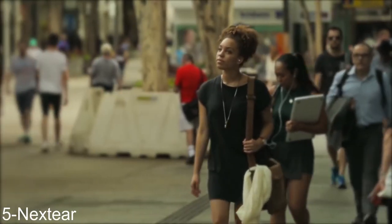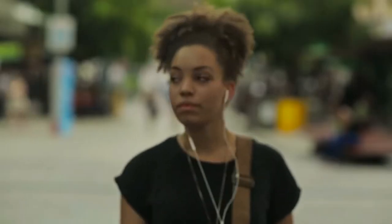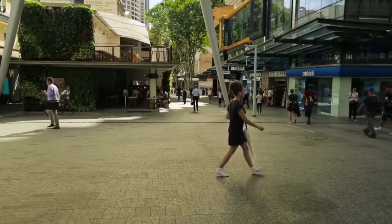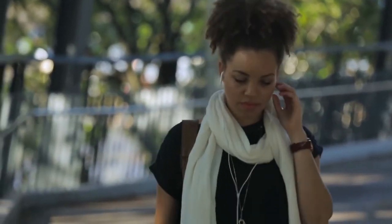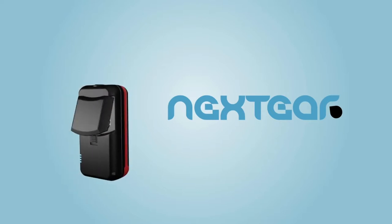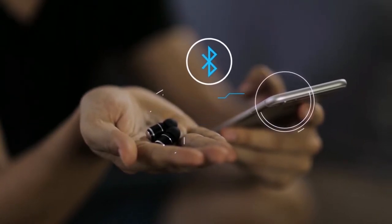Music gives a soul to the universe, wings to the mind, flight to the imagination. Having a soundtrack to your life shouldn't be so hard. You want to take your music with you wherever you go, ready when you need it — to feel every beat and experience every note, crisp and clear. With NextEar, you can. NextEar are the world's smallest wireless earphones, complete with a multi-purpose rechargeable storage case that pairs with any Bluetooth smart device to play studio-quality music hassle-free.